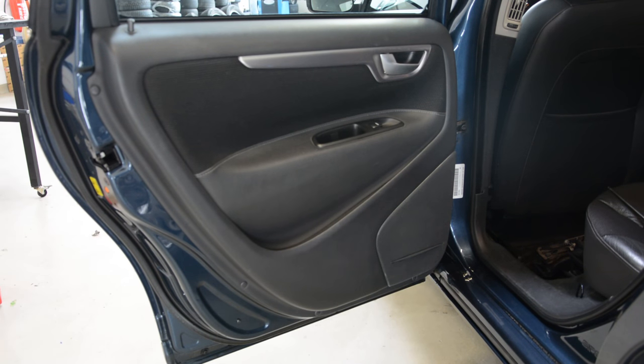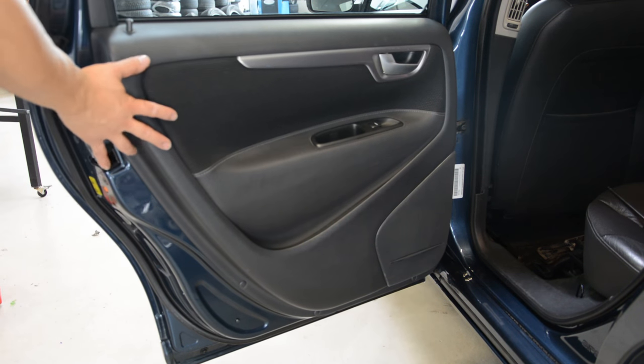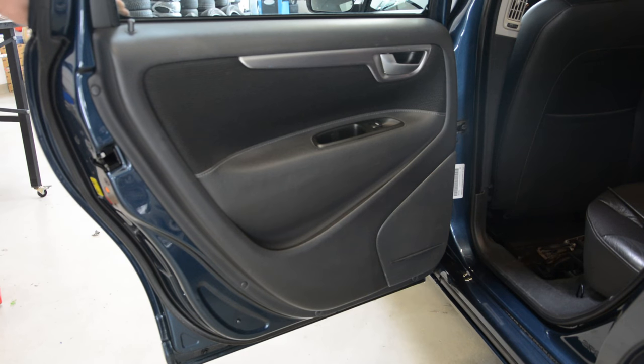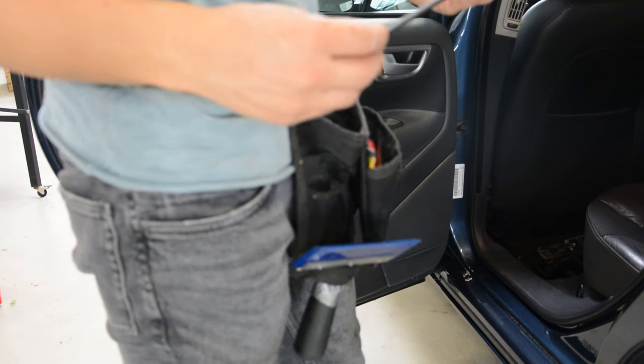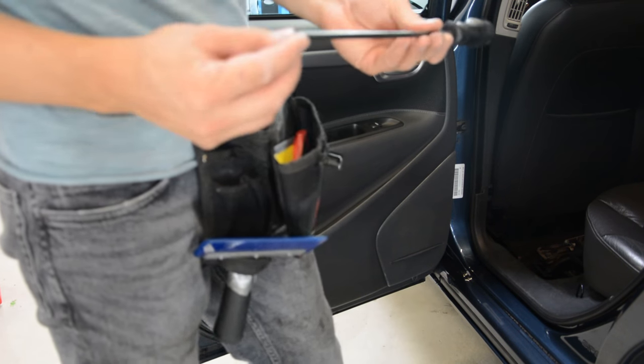Hello everyone. In this video I will remove the rear door panel. This is a Volvo V70 from 2006. It is very easy to remove the door panel. You will need Torx T20.